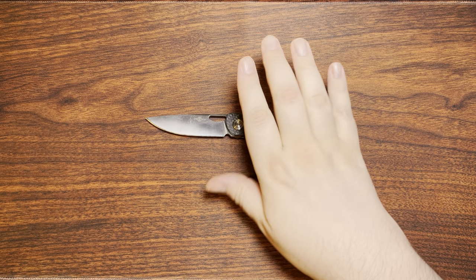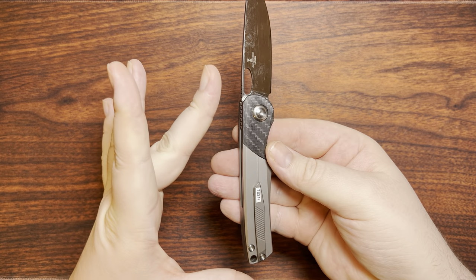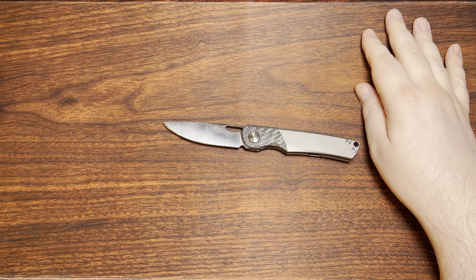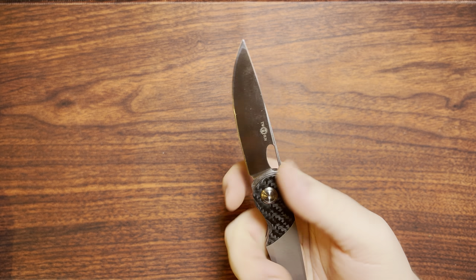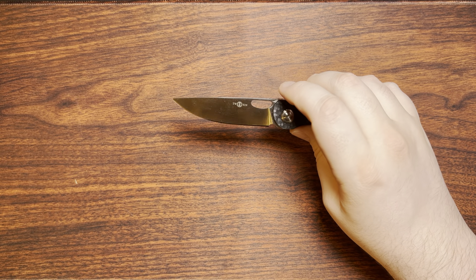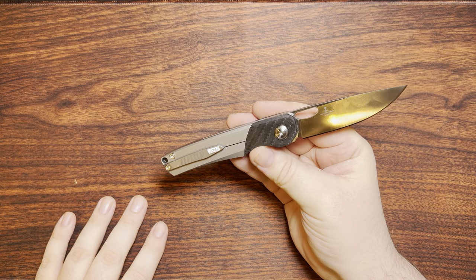The weight on this is 4.46 ounces, or about 126.5 grams. Because this is a long and slender knife, it really doesn't feel like a brick, like some people might worry about for knives over the four-ounce mark. This thing is quite nimble — probably because the blade is a little slender. It still has enough height to sharpen easily, and it's near-as-makes-no-difference a full flat grind, with just a tiny bit of flat at the top.